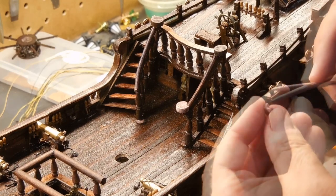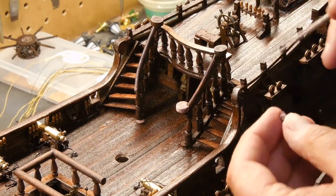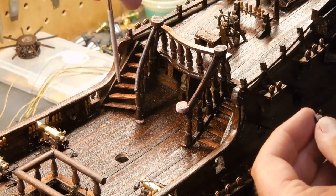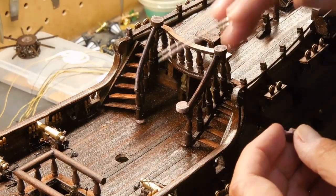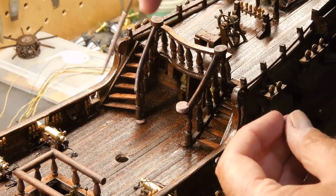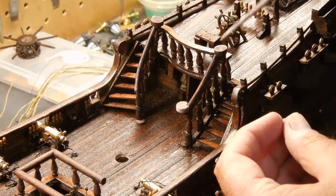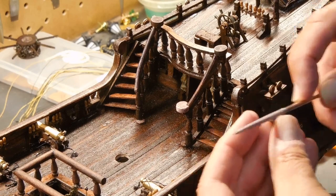I'll finish that, get it stained, and then show you some of the other things I've completed. I'm trying to get as much deck work done before I do the masts, because you really need to have as many things in place as possible. I don't think I'll put supplies and barrels in yet — I think I can get those in place later — but a lot of the other small things really need to be done first.